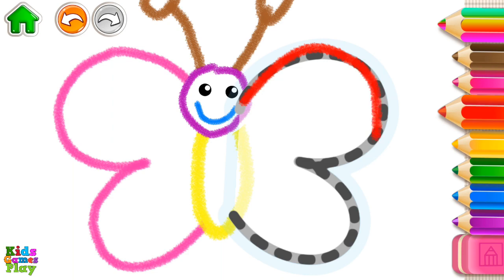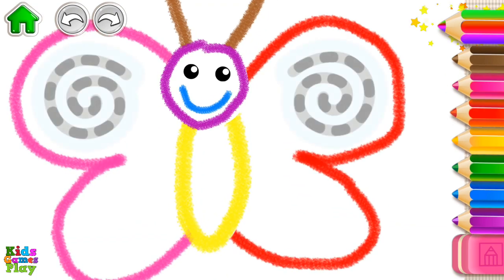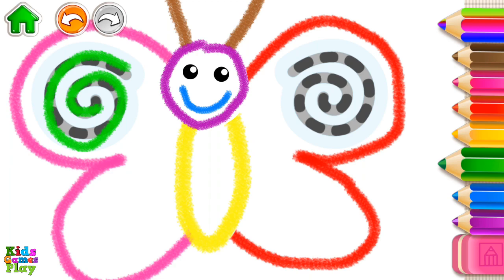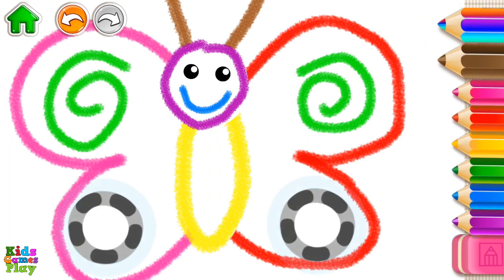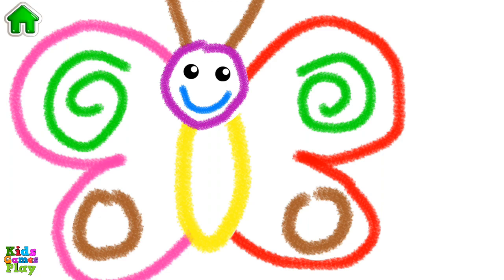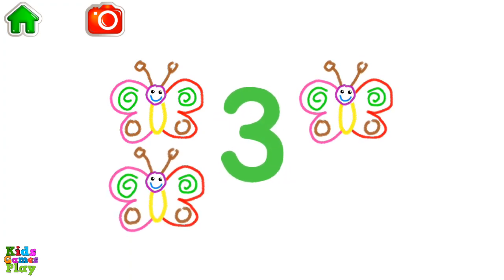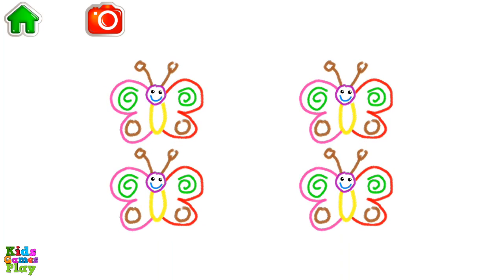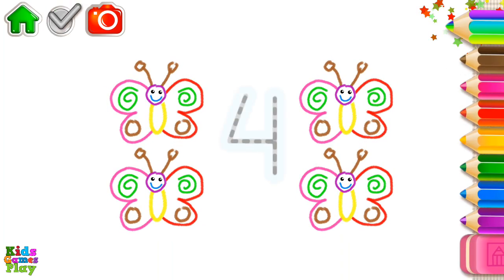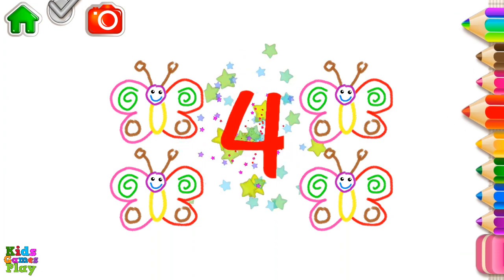Excellent! Let's count the butterflies. One, two, three, four — four butterflies! Write the number four and the butterflies will fly. Four.